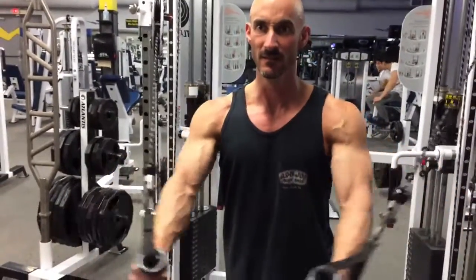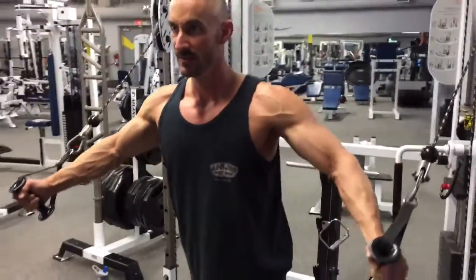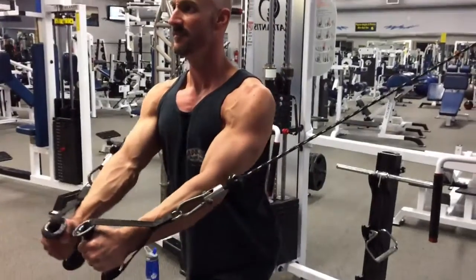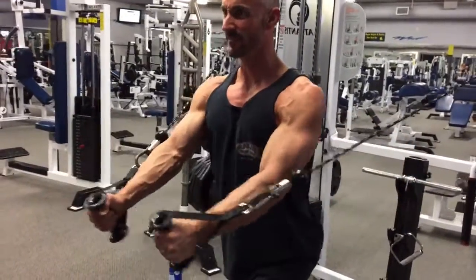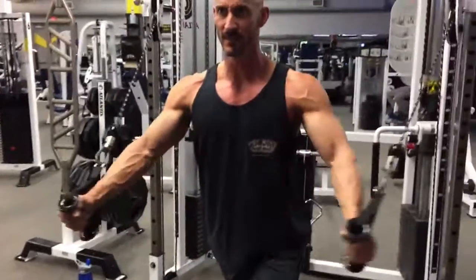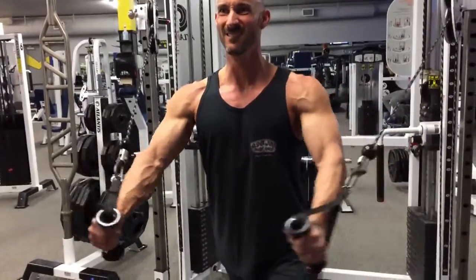And here we are doing some 21s for cable flies — 7 lower, 7 upper, 7 full. Decent lighting here, seeing the veins popping out, some decent striations. It's always interesting how the natural light comes in and creates a different visual impact on what we're seeing with the camera. But I'm really happy with how it's feeling and how things are looking.